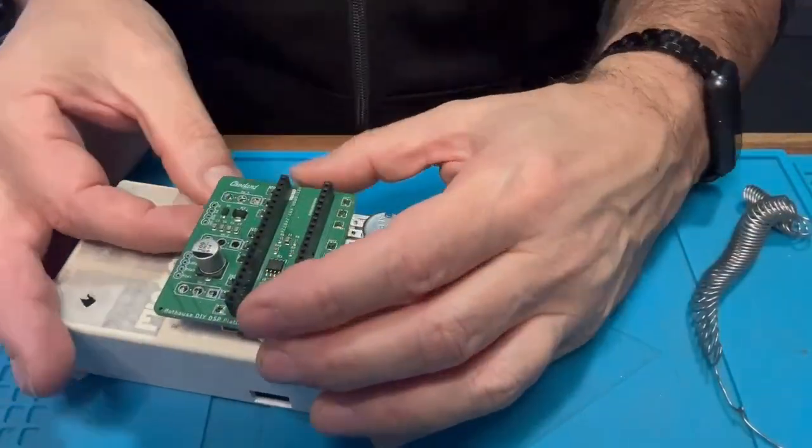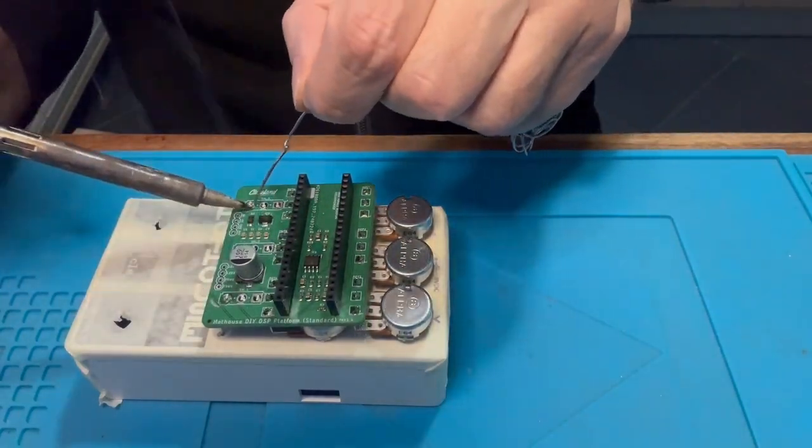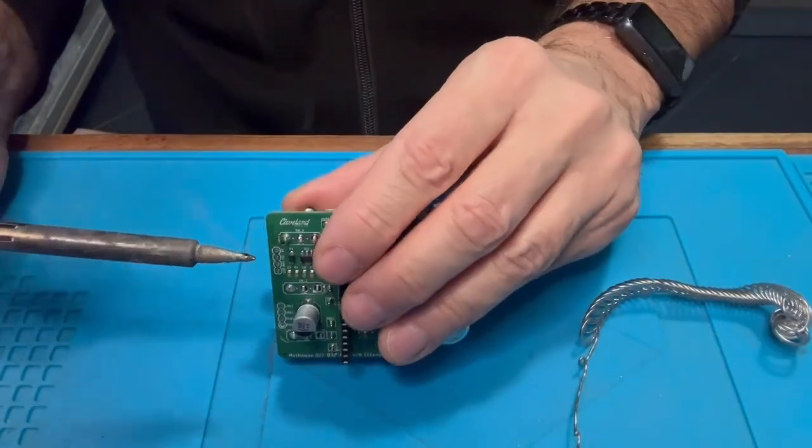Repeat the same operation for the switches. Using the pedal enclosure to align them, just make sure everything is flat and then solder everything together.